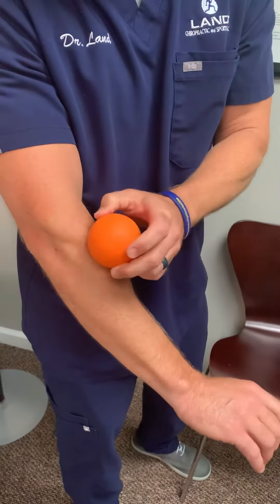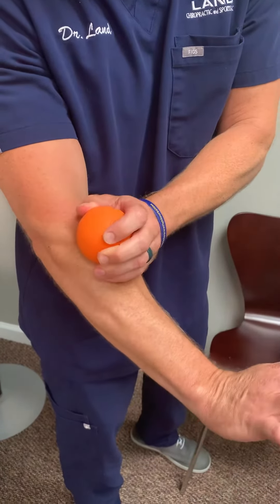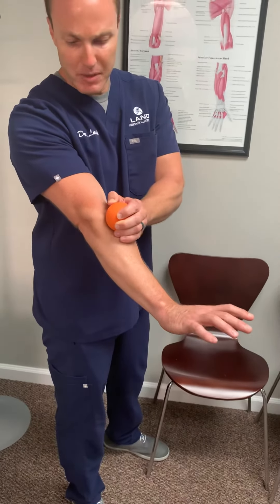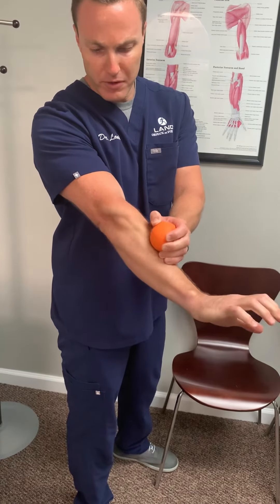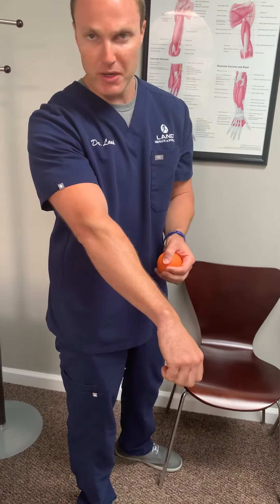Then if we take a lacrosse ball and pin it down on all that tissue on the back of the forearm, we start with the elbow locked out, the wrist extended, and then we apply pressure and just flex the wrist and the fingers over and over again. That will break all that tissue up and help to relieve the stress out there.